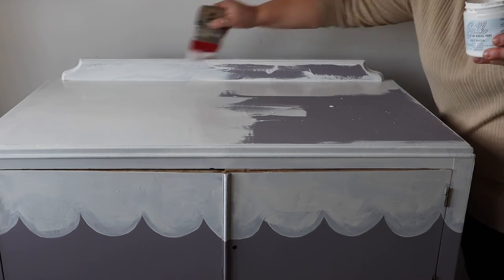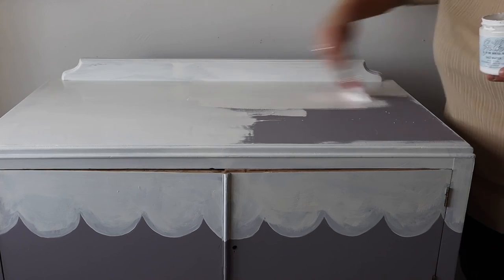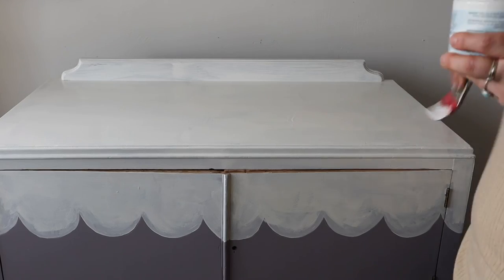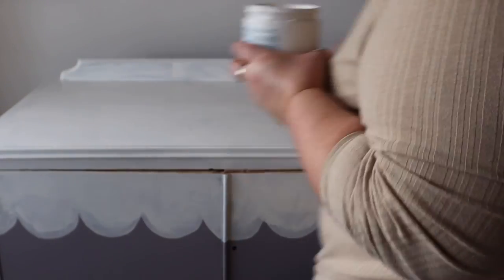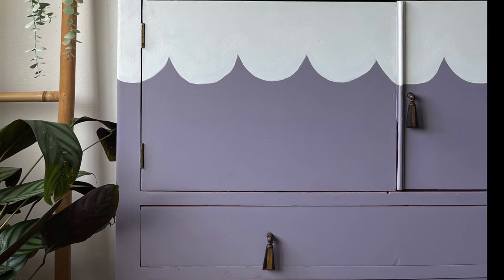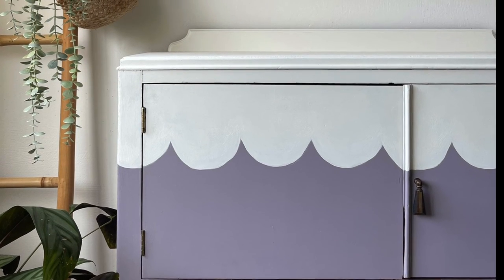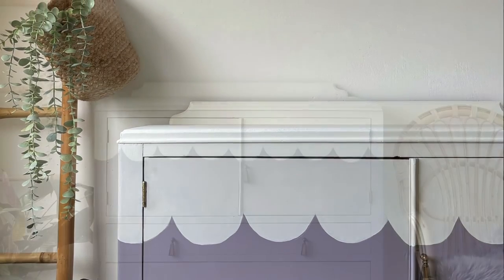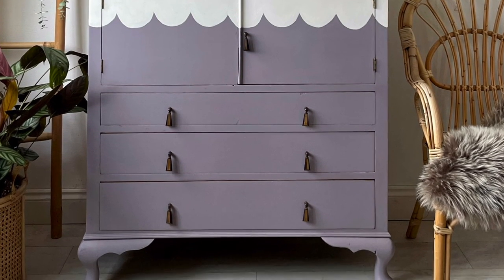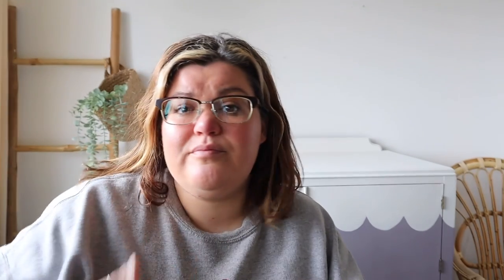It doesn't need a top coat because it's Silk mineral paint — it has a top coat built in to the paint. Here's a little close-up shot of the detail and the final shot. I really like how it turned out. I think it looks really unique and it just sets it aside from something that is really plain painted. Thank you for watching the video, hope you enjoyed it and found it useful. Let me know if you've got any questions — drop them in the comments below and as always make sure you are subscribing to my channel.